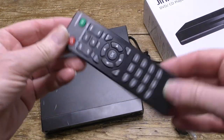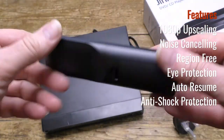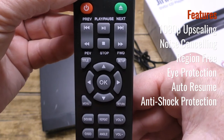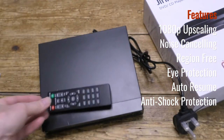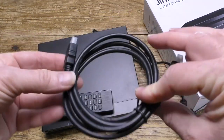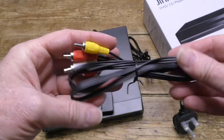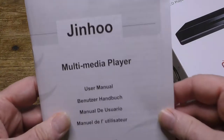Now here's the remote control, which I'm pleased to see is a proper full-size remote with good, proper clicky buttons. All the usual features seem supported there. Here's an HDMI cable, here's an RCA cable bundle, and here's the user guide.